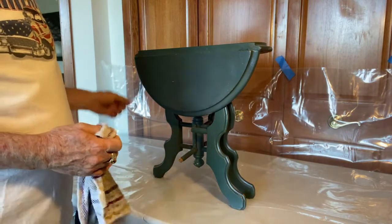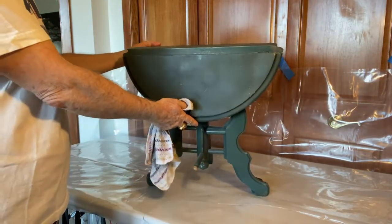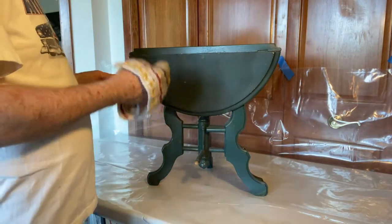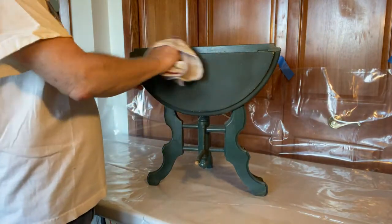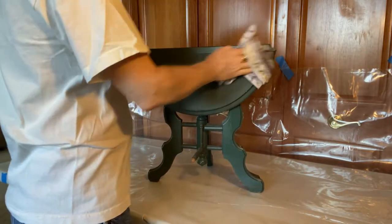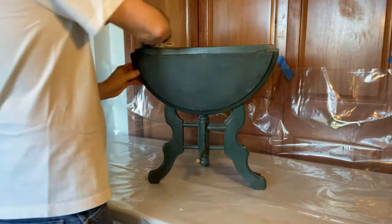First thing I'm going to do — you can see there's a lot of dust and dirt on this thing from being stored all these years in various places in my house. I'm going to clean it thoroughly with just a damp rag, no soap, just to get that dust and surface dirt off so the stripper doesn't have to work that much harder.